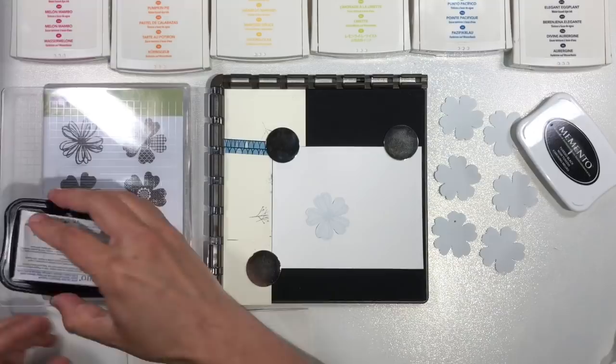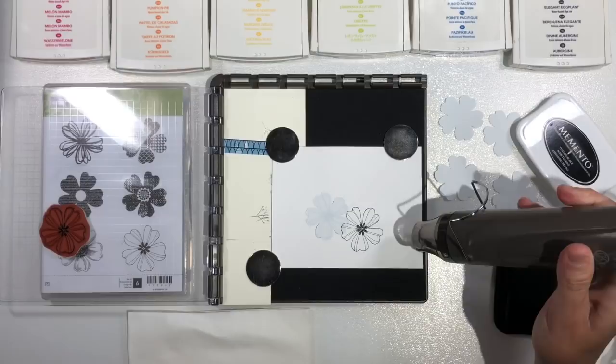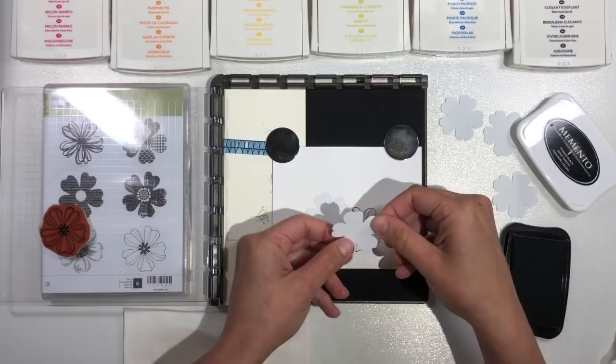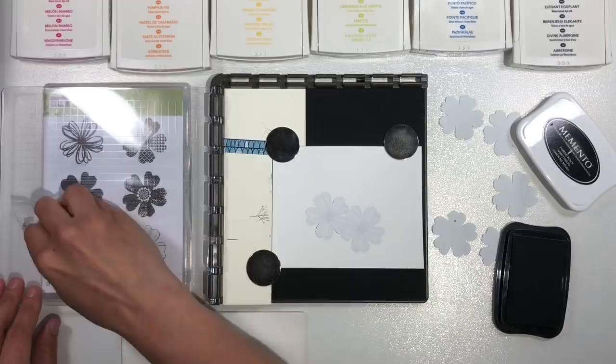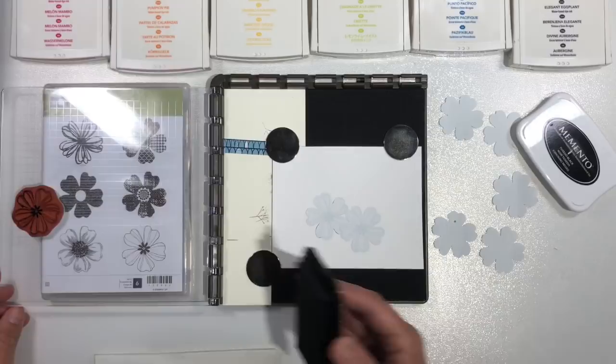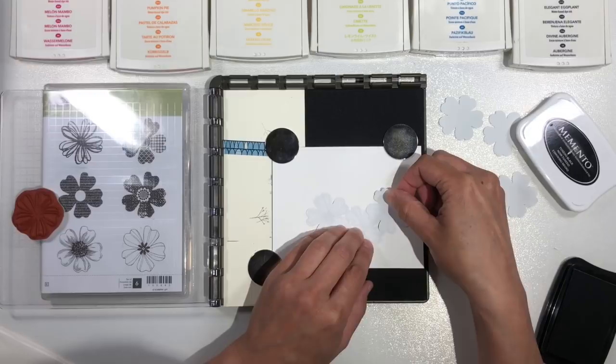The plan: stamp, mask, stamp, mask, watercolor, then add in some detail, definition, and shading with my Blend markers. The Stamparatus positioning tool is really fantastic because it allows me to get a perfect image every single time. I can place the stamp on the paper where I want the image, pick it up with the plastic plate, ink it up, and stamp it. I can stamp it again if I didn't get a perfect image or if I just want a darker, bolder image. That's why you see me stamping multiple times — I wanted a really bold line for the look of this card.